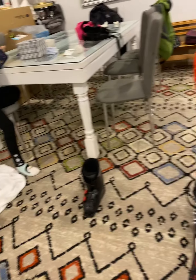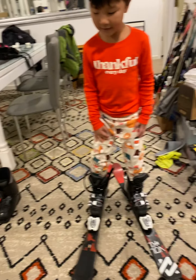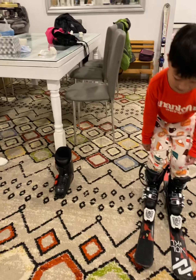How do you do the zigzag? And then you slow down, and then you do the pizza. So how do you slow down? Zigzag. Pizza. Watch out for Chewy. Pizza.